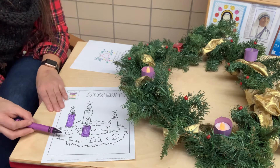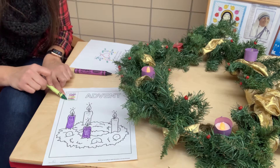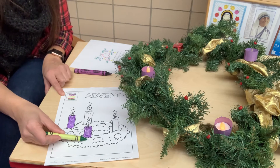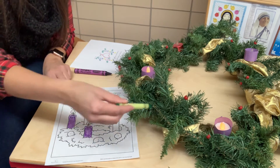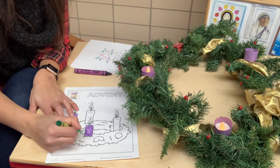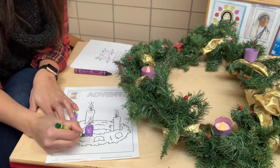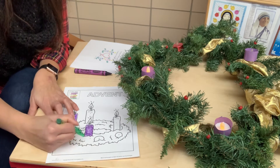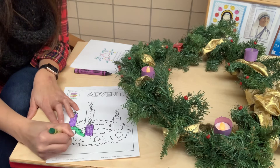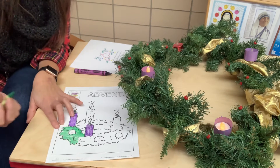Now let's add a little more color to our wreath. Do you see where it has the number five here up at the top in the key? The five stands for green. So anywhere we see the number five, we're going to color green — that's going to be the wreath part, where the pieces of evergreen tree are. So I'm going to color in my wreath green using my green crayon. Do you see how I'm doing that?